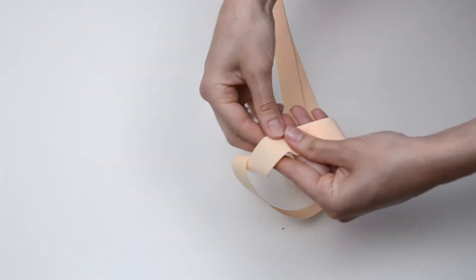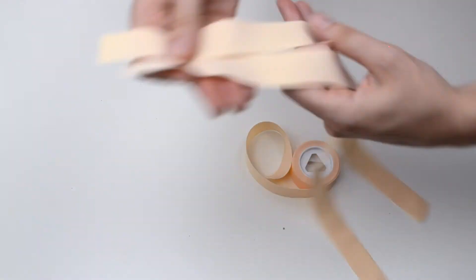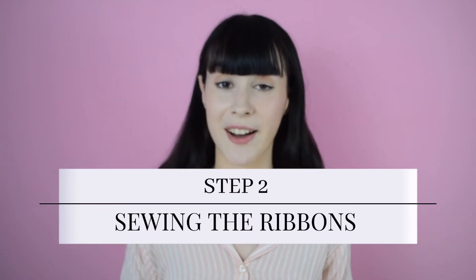You have now created an example ribbon with your ankle measurement. From now on it's as easy as cutting all of your ribbons using this one as your reference. Now the second step is to sew the ribbons we just cut into our pointe shoes.